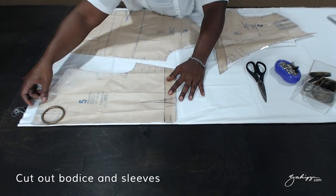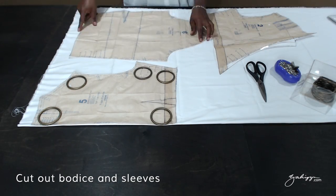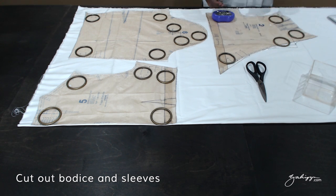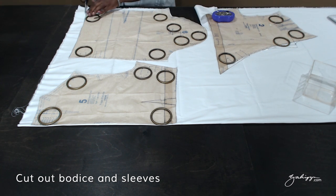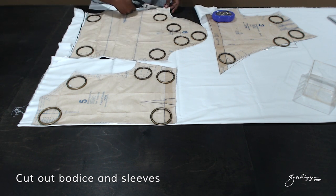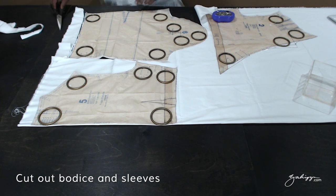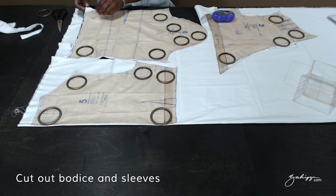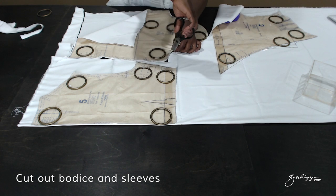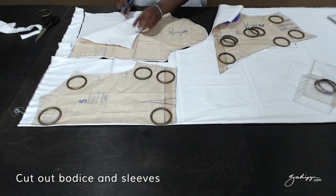Now you are going to cut everything out. If you are using 2 fabrics like I am — one for the bodice and one for the skirt — you cut the bodice out, the back on the fold. Bear in mind to mark all of your darts, the apex and the legs, so you know where to sew. Using a pin to go through the fabric, I am marking the dart apex on the sleeve so I know where to sew.